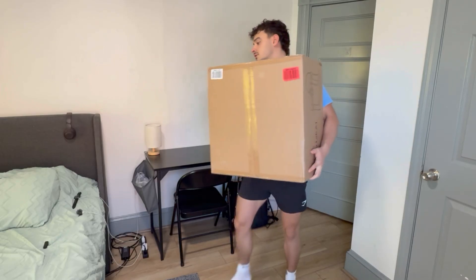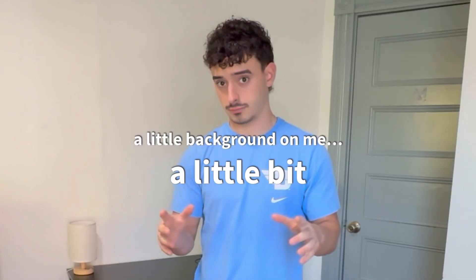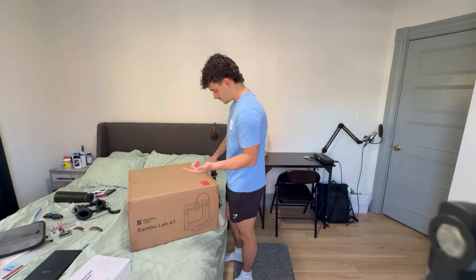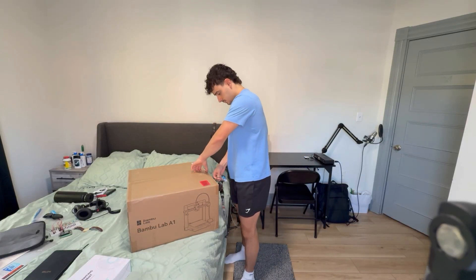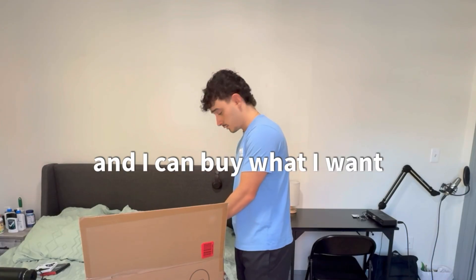We got a 3D printer! Do I know anything about 3D printers? A little bit. Background on me: I have a degree in mechanical engineering. I've used them at my internships, current job, and a lot throughout college in different design projects. But I've never owned my own 3D printer — that's what today is for. Now I have big boy money and I can buy what I want.